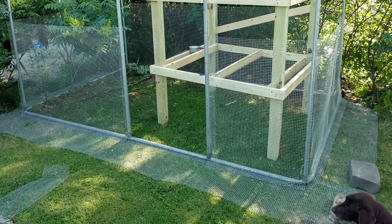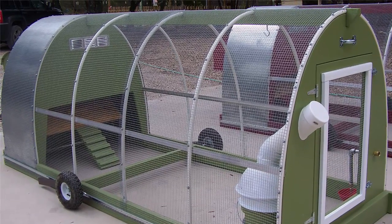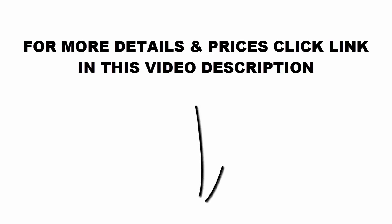Upon ordering the Building a Chicken Coop course, Bill Keen will provide nine instruction books and a wide range of bonus guides. For more details and prices, click the link in this video description.